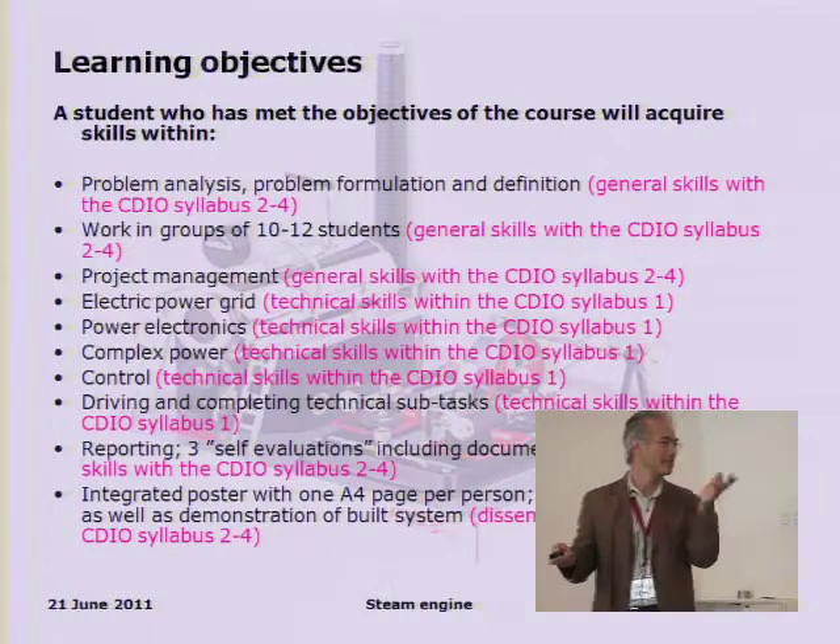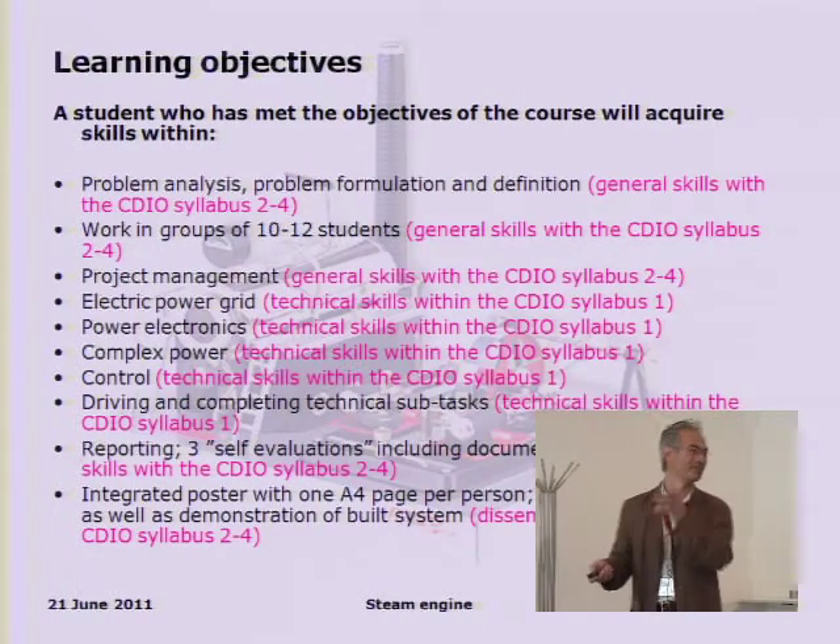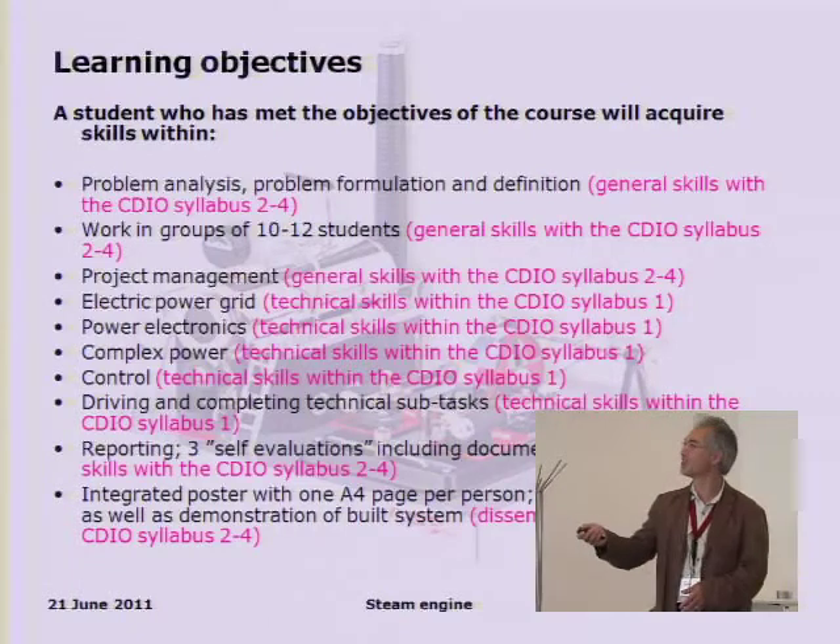Taking the learning objectives, we can group them into the general skills with the CDIO syllabus and the technical skills in syllabus one. This is actually taken from your favorites, so I hope it's correct — you can add to this if needed.